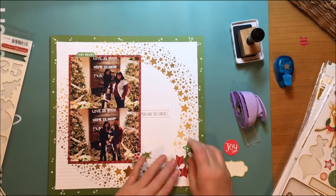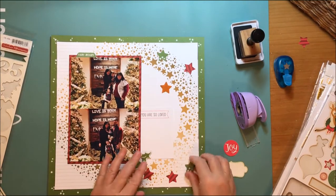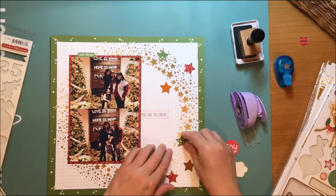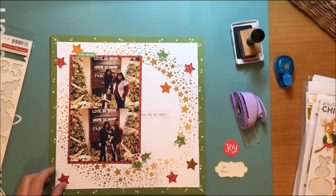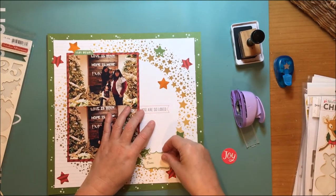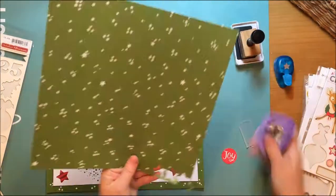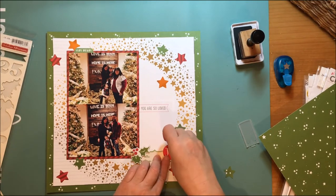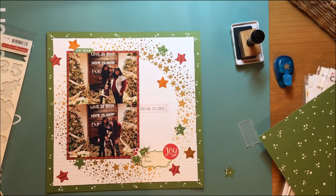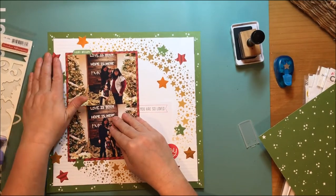I want to have some sort of journaling spot, so I find one from Elle's Studio — it was from a journaling card grab bag I bought at Thanksgiving. It says 'you are loved' in a little banner. I put that on thinking I kind of like it, but I think I've just created more of a problem because now there's a white card in white space. I can ink around the edges, but I'm just feeling like I'm creating a disaster and I don't really love this layout right now.